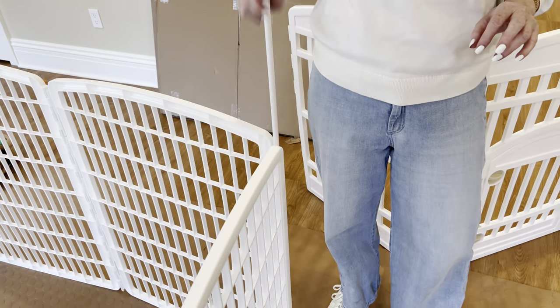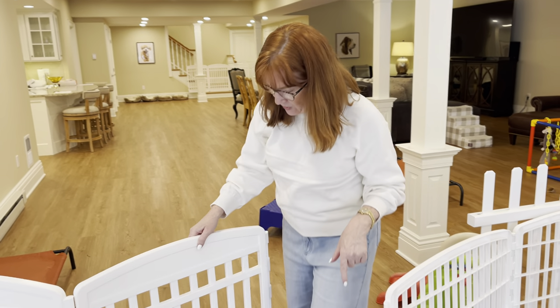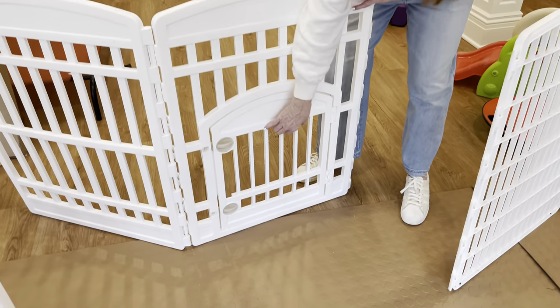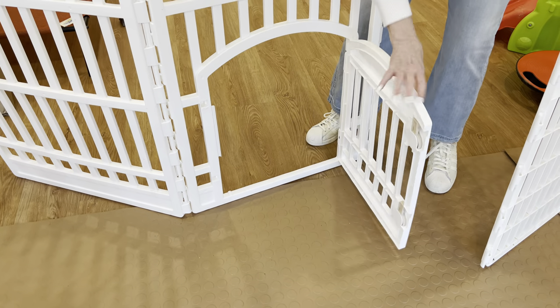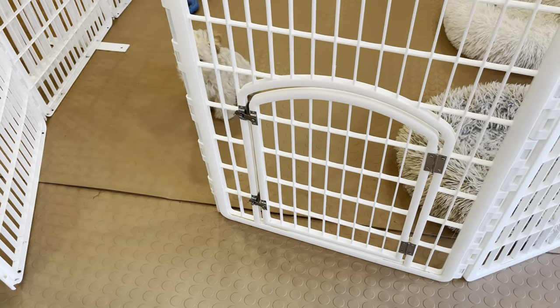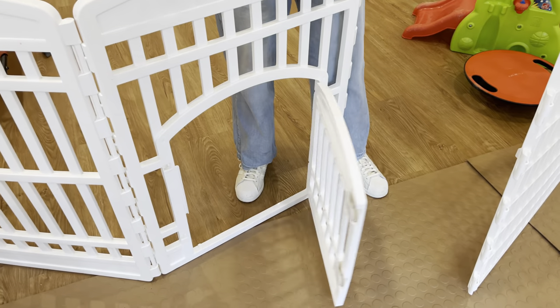Otherwise, in my day-to-day home usage, I'm going to be using the Iris playpen with this pin because it's so much easier for me. Both of these types of gates do come with an option to have a smaller gate that you can let your puppy in and out of — just twist like that, really simple to use. Devin is showing you both options: the door with the pin versus the snap-on.